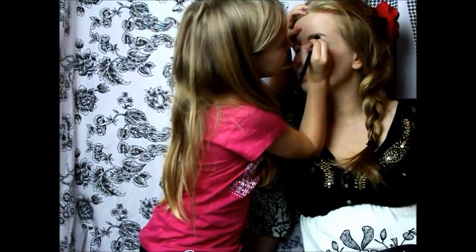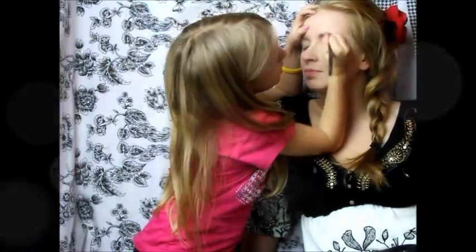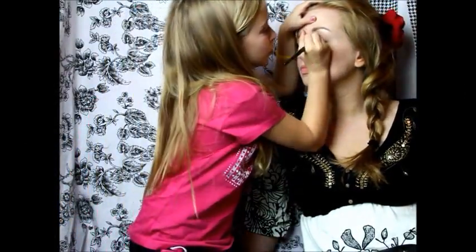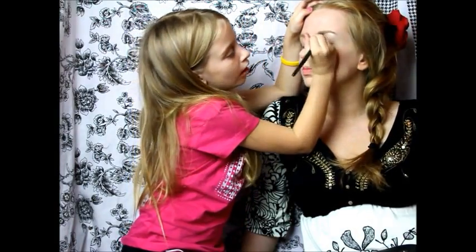Just put that on the brow bone — I get the crease and brow bone mixed up. It is really sparkly so you might want to get more to whiten it out because I am going to be using white colors.